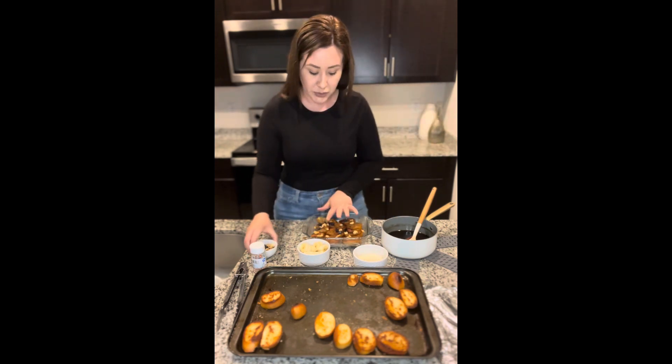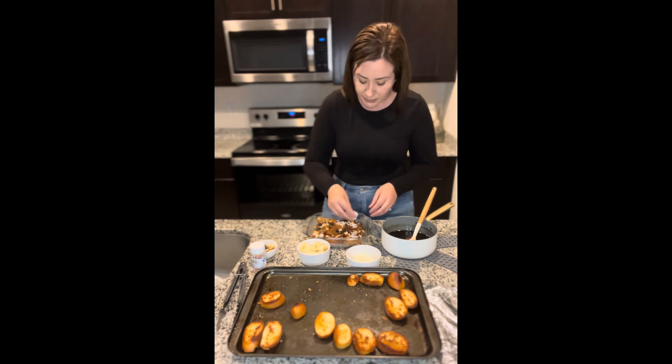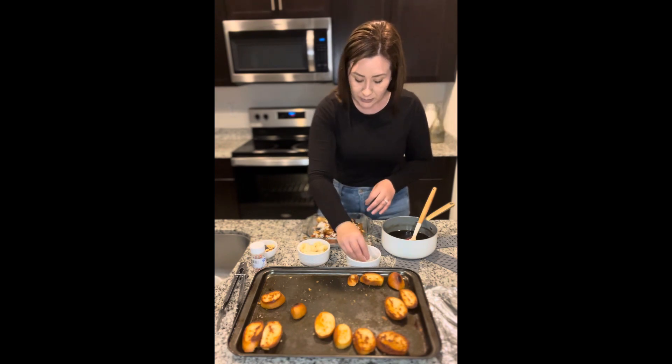The bananas are optional, but that's something that I definitely like to add to mine. The toppings are endless with this type of dessert.